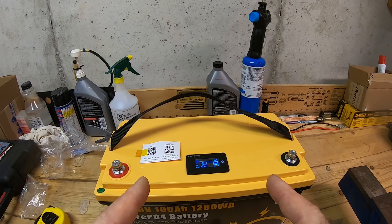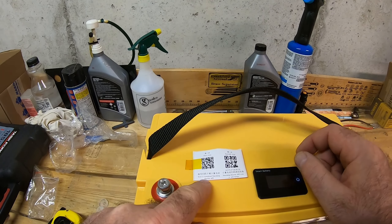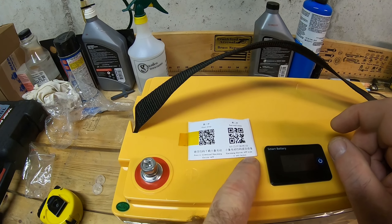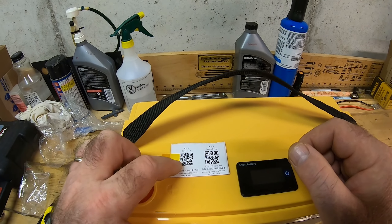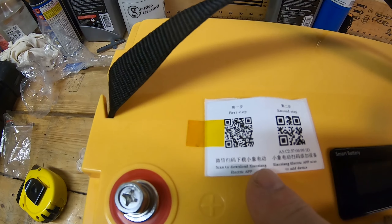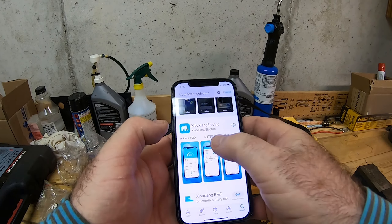The battery came with a sticker with QR codes — one to scan to open the app, one to add the device. I tried scanning but it just showed a white screen and didn't do anything. However, I found the app name in the description, went to the App Store, and found it there.